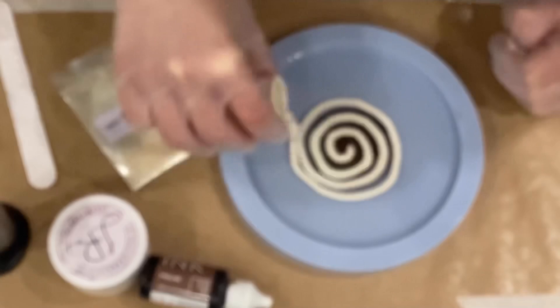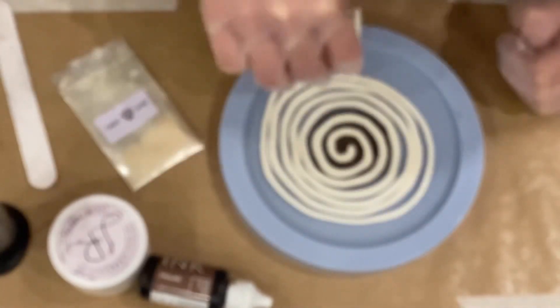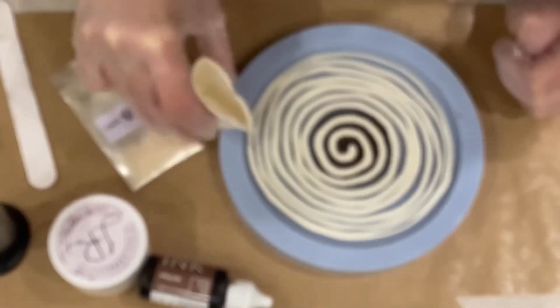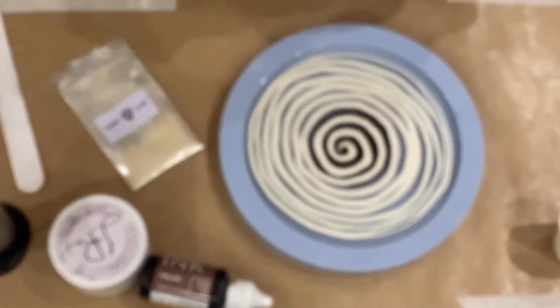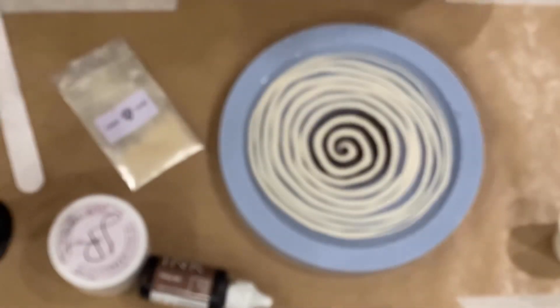I really love these molds — they have fantastic molds, so if you are interested please check out my description box. If you use the promo code PT5 you get five percent discount on every purchase order. So I'm going in circles as you can see, and then I'm just taking my little toothpick and drawing my petals.